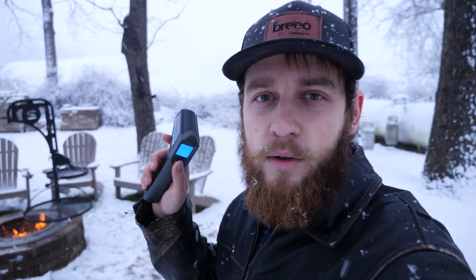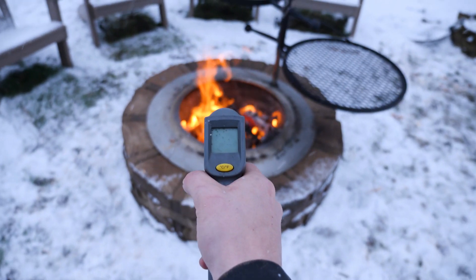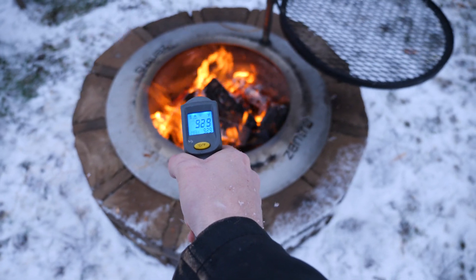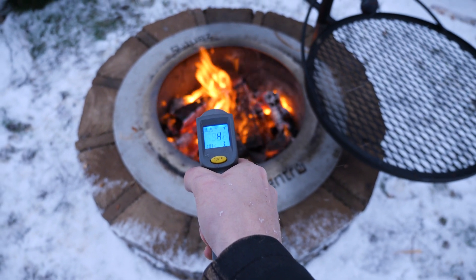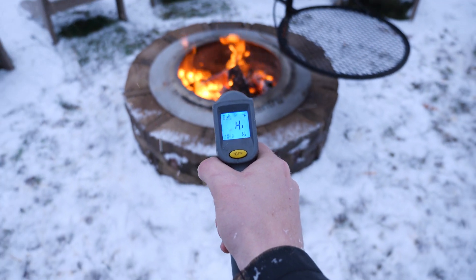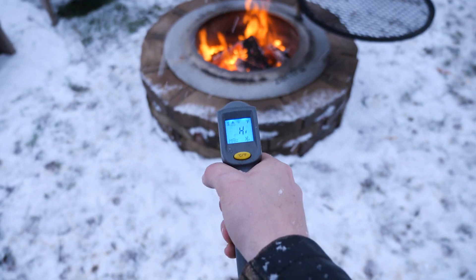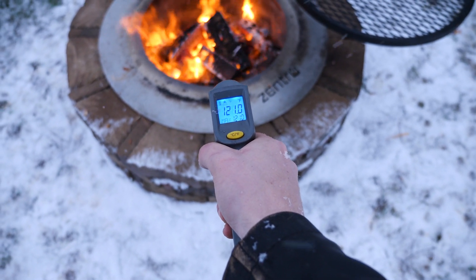On how these things perform in cold weather. First, let's check the temperature right inside the fire pit — there we go, a thousand degrees more or less. That's kind of what I was expecting. It maxed out at a thousand; we typically find our fire pits go quite a bit higher than that, but this heat gun will max out before you get there.